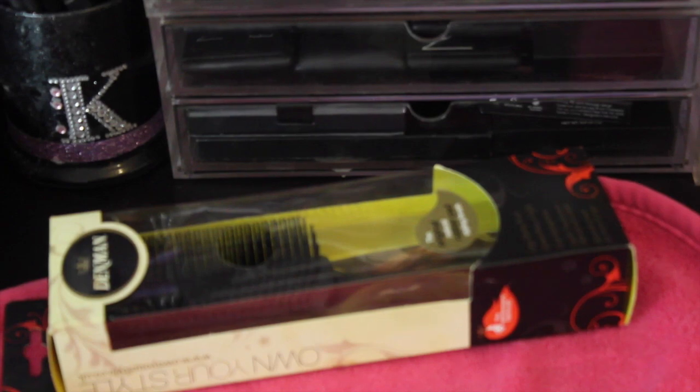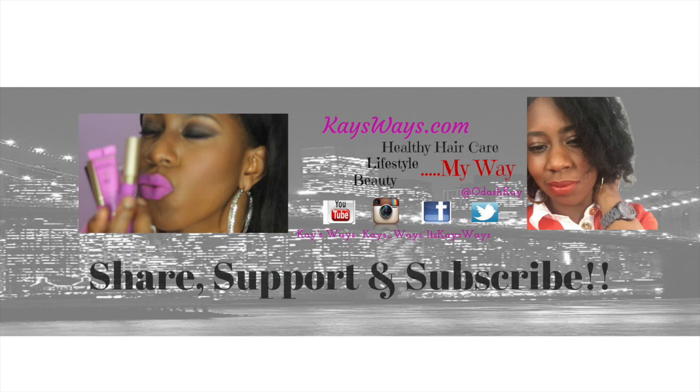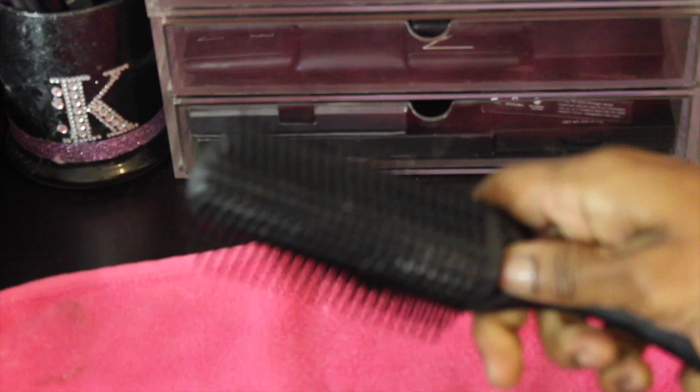What's up y'all, Cara here coming at y'all with a super quick video of how I modified my Denman brush. This is what the Denman brush actually looks like coming out of the package — it's a nine-row Denman brush and those nine rows are super dense. I feel like it actually ripped out a lot more hair than necessary, so I'm gonna go ahead and modify this brush so it doesn't pull out so much of my hair.